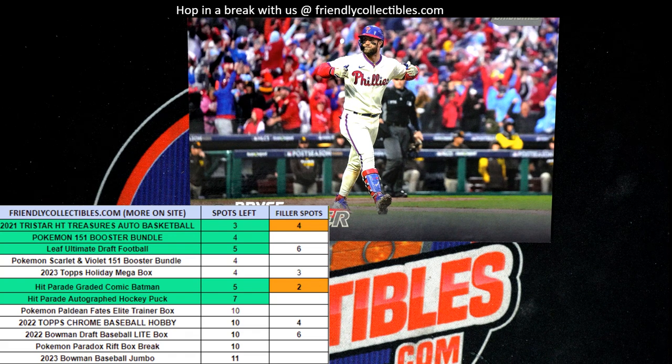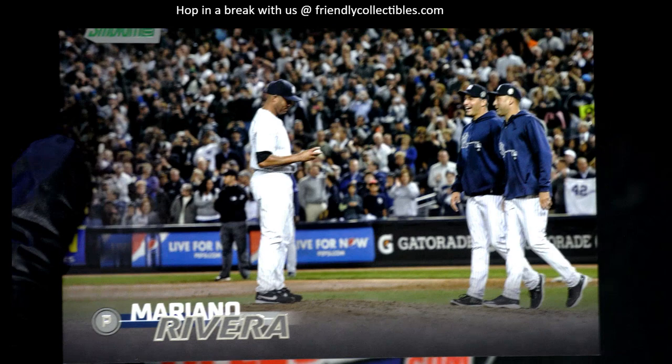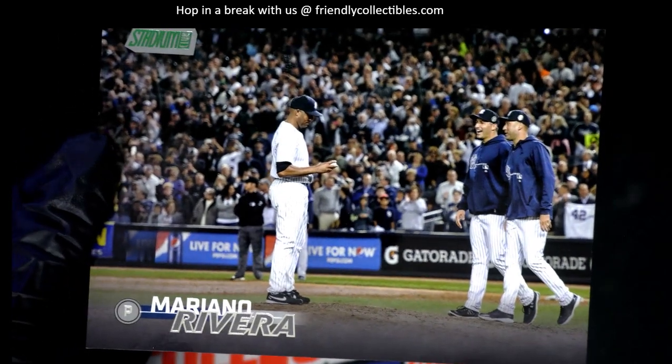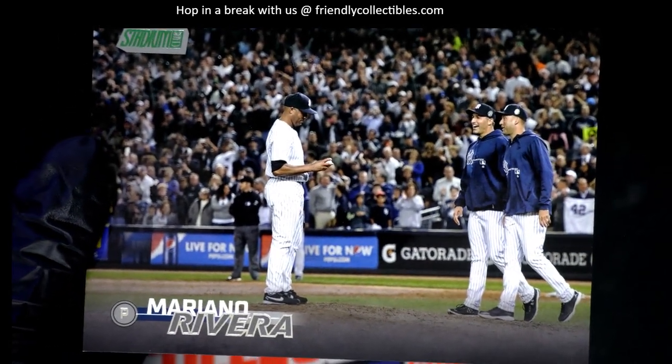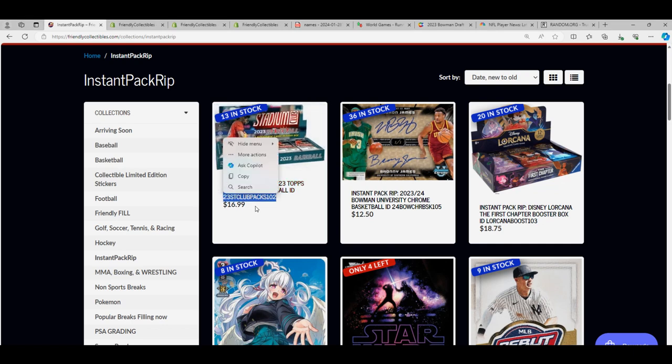We've got all kinds of instant pack rips. For our upcoming box and Stadium Club, we have the box topper right here — the Mariana Rivera box topper. That's the current one for our current box. There are no autographs been pulled out of this box. We're down to 13 of the original 16 packs we started out with — just going through packs.